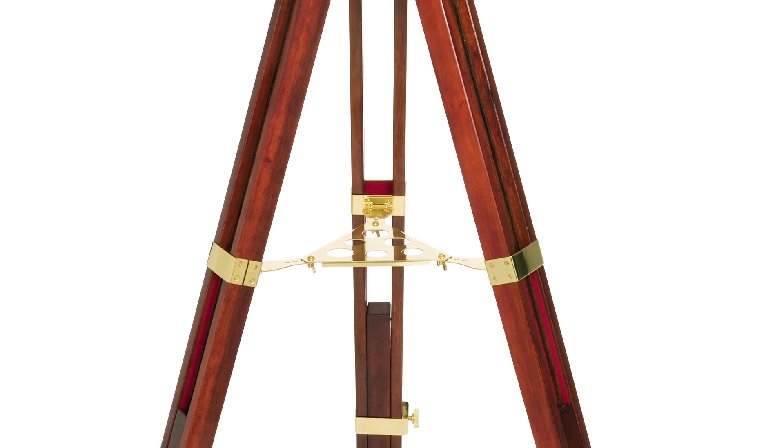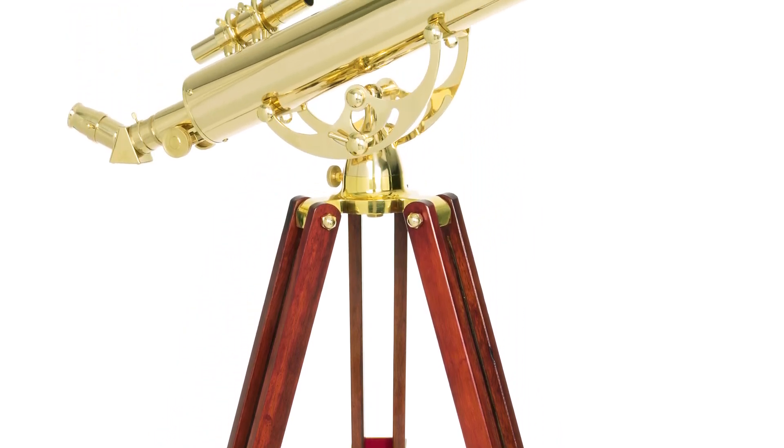Choose this elegant, classic telescope for beautiful views in your home and through the eyepiece.